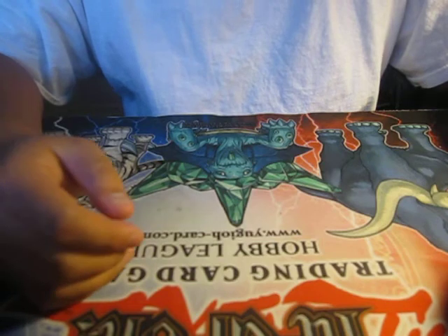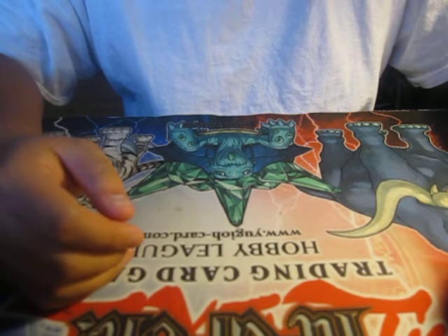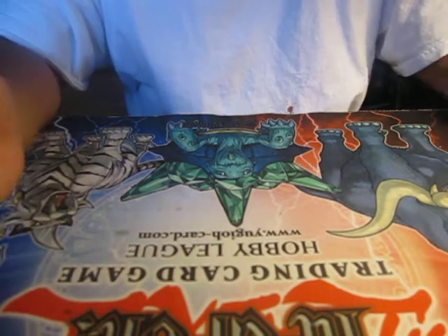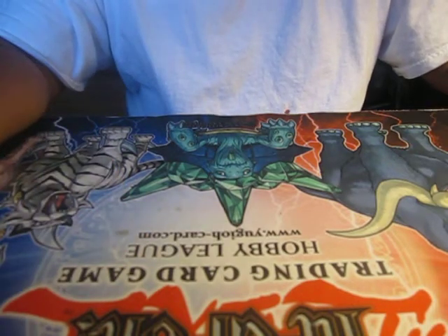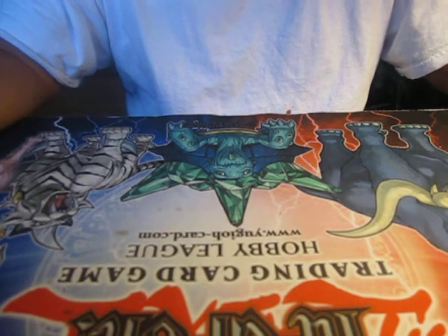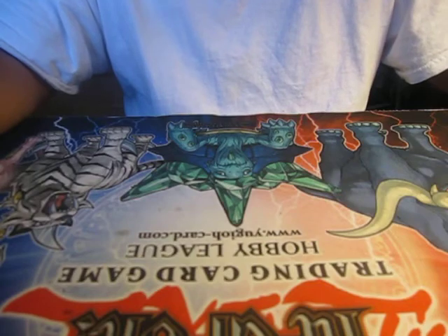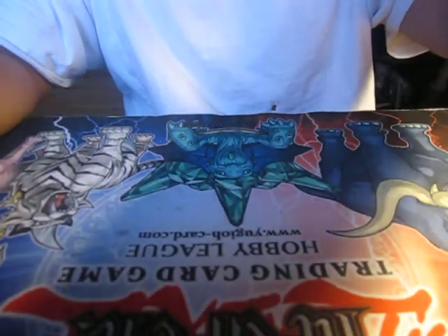That's basically it for the segment, guys. Leave a comment letting me know what you think - what you liked and what you didn't. Also let me know what I should do about this mat - should I send it back to Troll and Toad, clean it off, or what? Just let me know and we'll get it sorted. Thanks for watching, please subscribe.